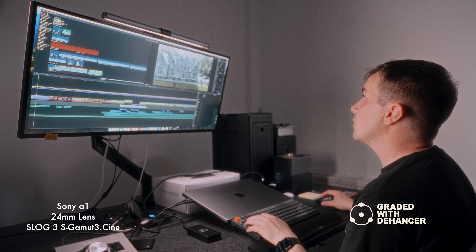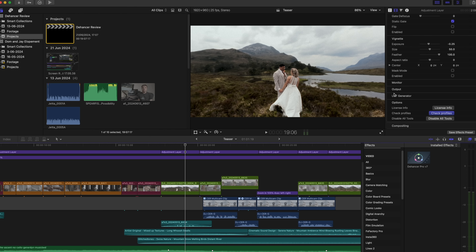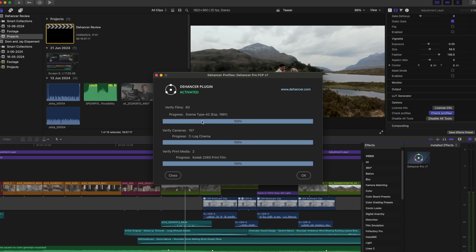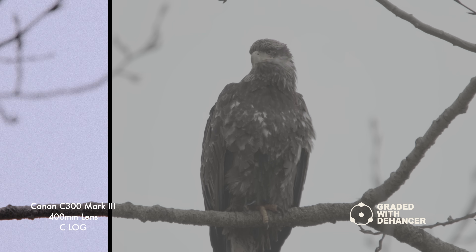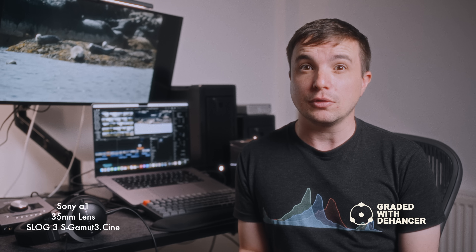One feature I really love is how incredibly easy it is to add new camera profiles with the touch of a button. Sometimes I collaborate with a second shooter or use stock footage that uses different camera profiles from my own, which can become challenging to match up in the grade, yet Dehansa makes this an absolute breeze.